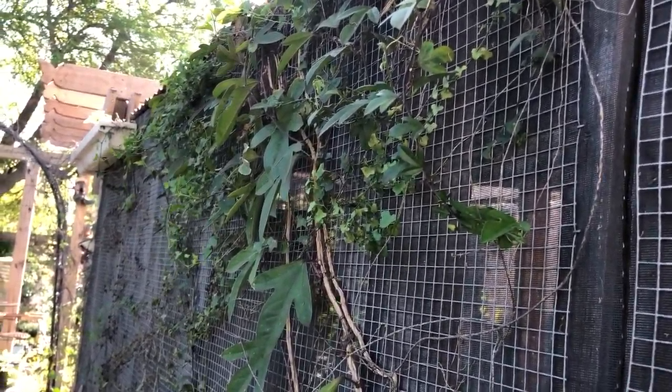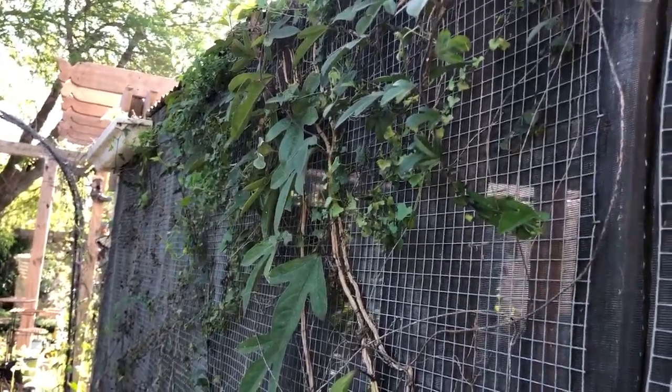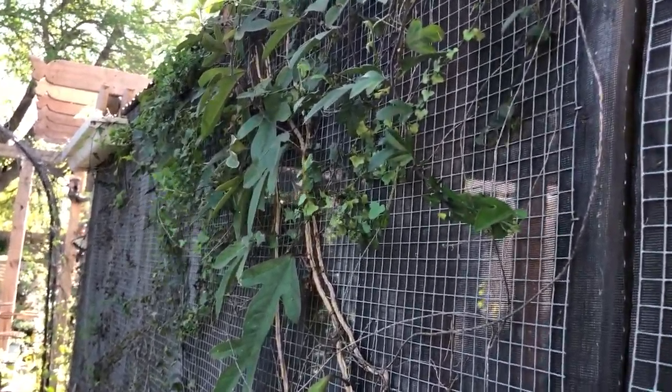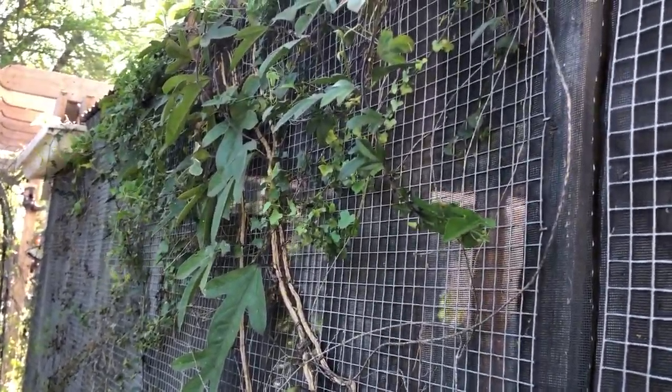Hey guys, Drake here with the Nectar Bar and we are in day two of quarantine. So that means I am still outside. I'm enjoying the things that I can do in my own backyard and seeing what kind of critters I can find.